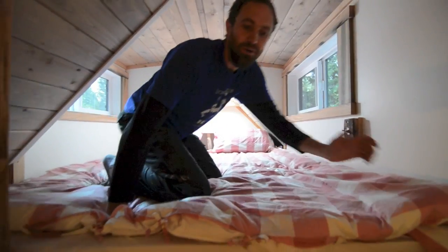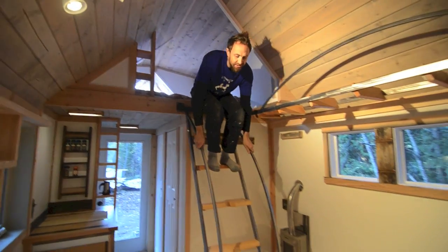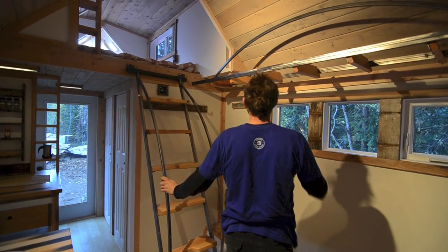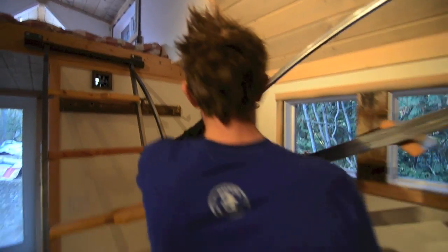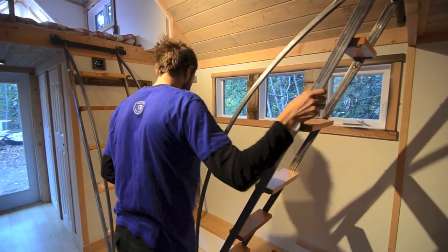They'll definitely be able to see their book up there. There are two opening windows for cross ventilation. If you want, you can just kind of slide the ladder down — it can stay down — and this one comes down like so and then slides over, and then you go up this way.